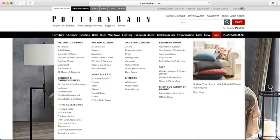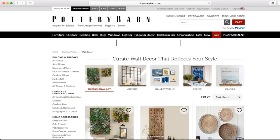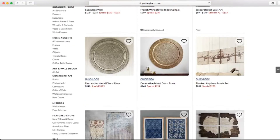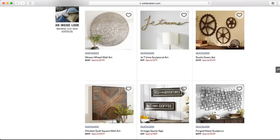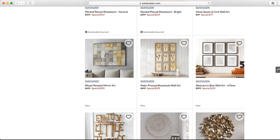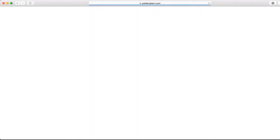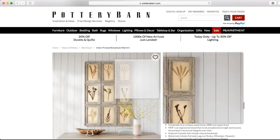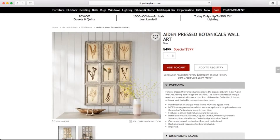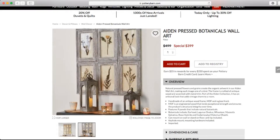For the Look for Less, I started shopping around Pottery Barn. I love Pottery Barn — I love the style and everything they have — but my wallet doesn't. I came across their pressed botanical wall art and thought it was really pretty and would look perfect in my house. However, the price tag was $499, on sale for $399, which was still too high for my budget. So I decided this would be the perfect opportunity to recreate this look for less.